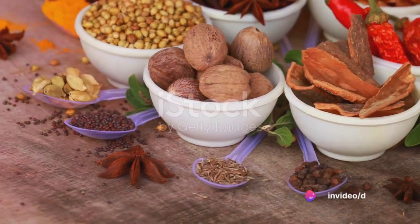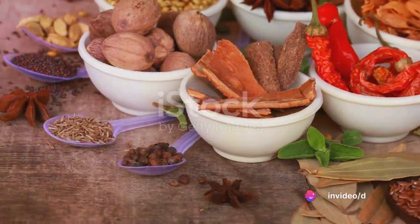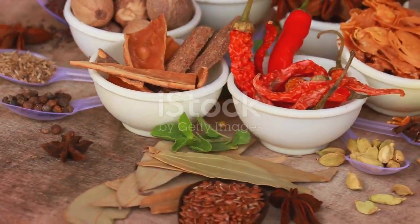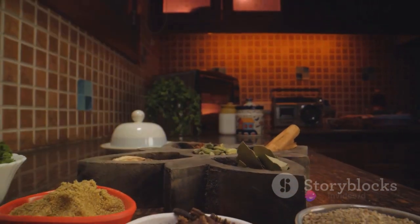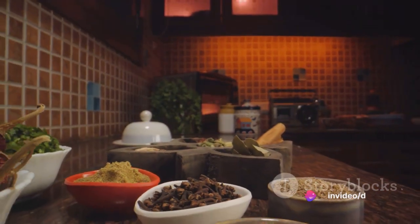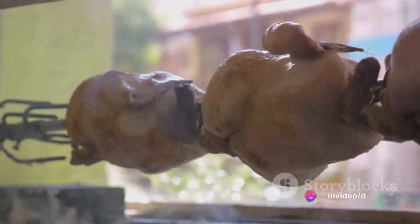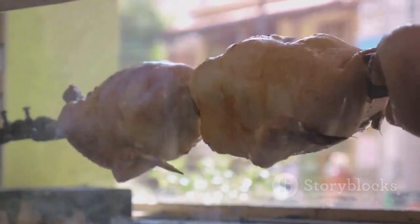A tantalizing blend of herbs and spices, this dish is a testament to the rich and diverse food culture of the South. Originating from the Scottish tradition of frying chicken, southern fried chicken evolved over time, incorporating a unique blend of African spices and cooking techniques. This fusion resulted in a dish that's crispy on the outside, juicy on the inside, and brimming with flavors.